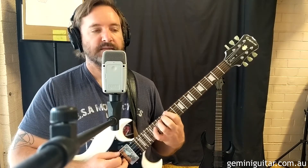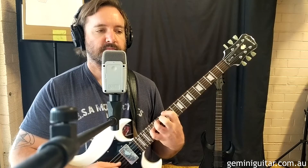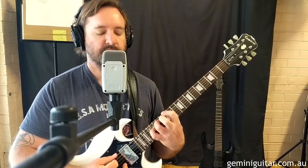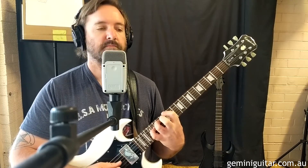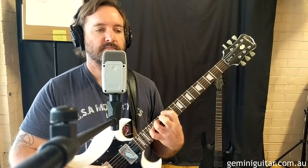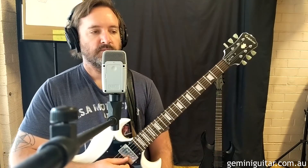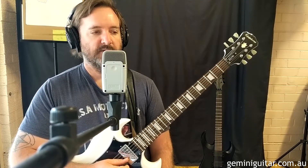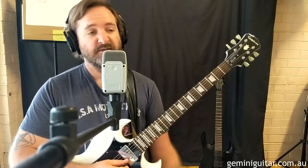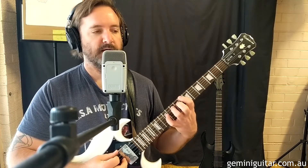So let's have a listen to bars three and four. Actually, let's do a play-through of bars one to four first, then we'll look at the alternate endings. So here's the first four bars.